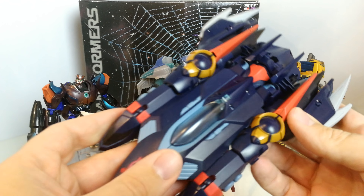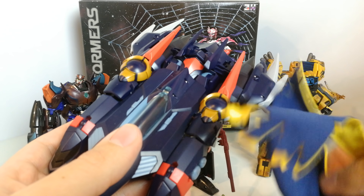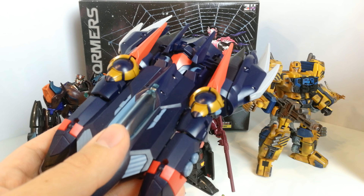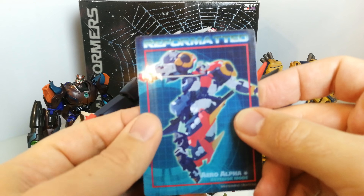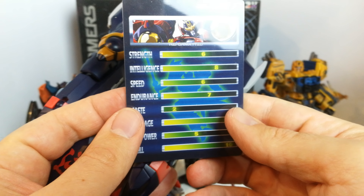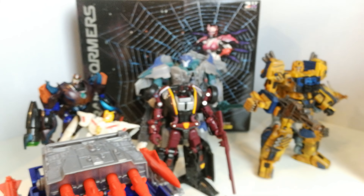I picked up one of the TFCon exclusive figures — I think it's the AeroAlpha one. This is the version that comes with the blue and yellow cape, which I'll be doing a review of. Here's a better look at him in robot mode — he comes with all the swords and accessories.